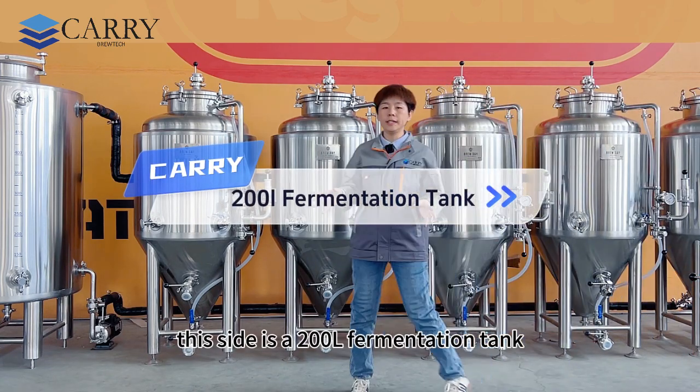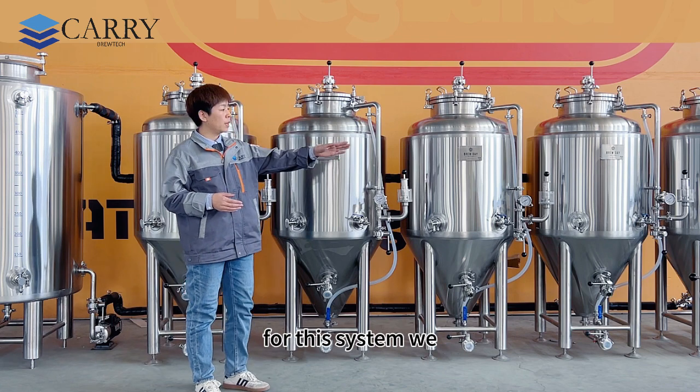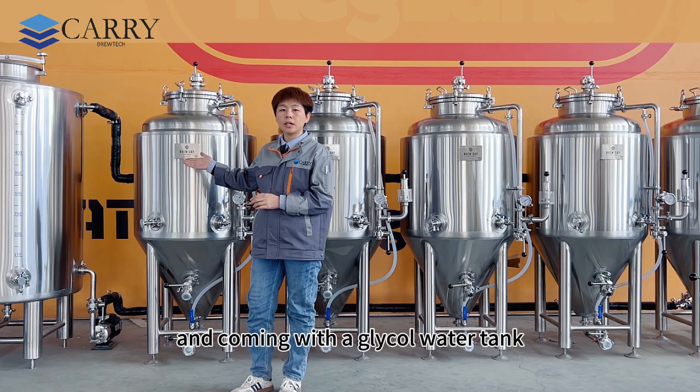Hello again. So this side is a 200 liter fermentation tank. For this system we have a total of five sets of 200 liter fermenters, coming with a glycol water tank.